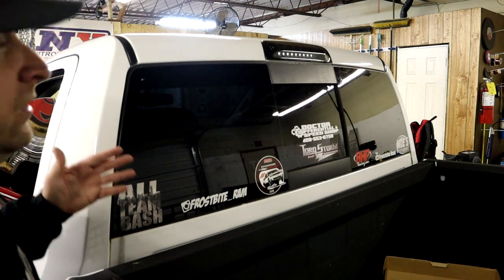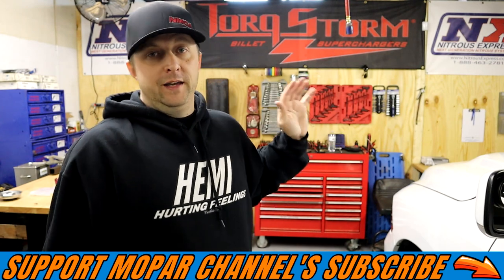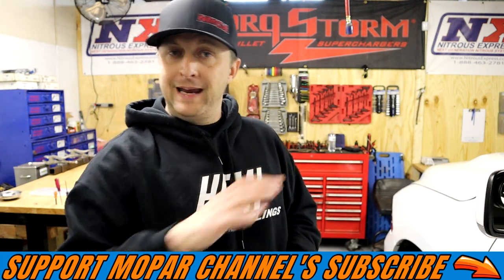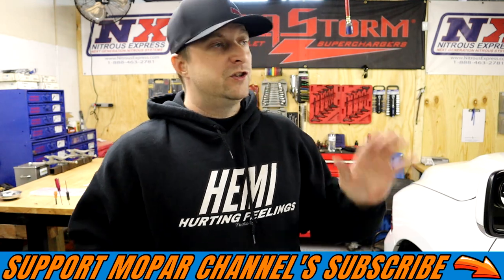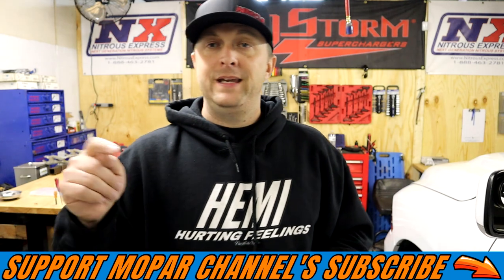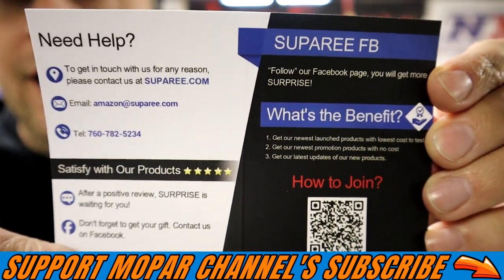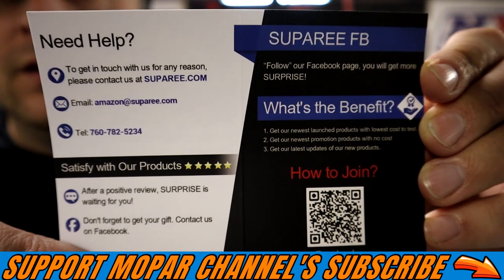There you have it guys - Super E third brake light installed on Frostbite. I'm happy, it looks clean, the lights are very bright. The red LEDs for the brake light are super bright, and the cargo light is much brighter than the stock bulbs, especially in my application since I painted over it to make it dark. Bolts right in, fits like a glove, plugs in - super simple modification to do for $30. The link for that third brake light will be in the description. This is the card they send with it - it has email and phone number if you have any issues. Definitely a legit company.